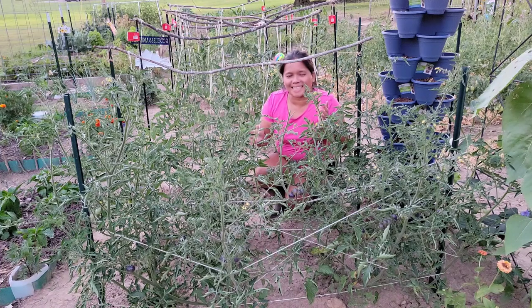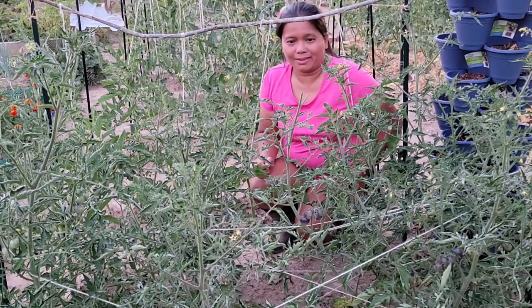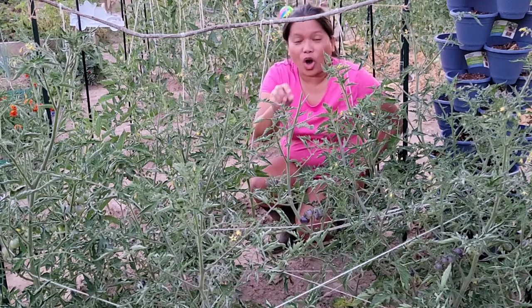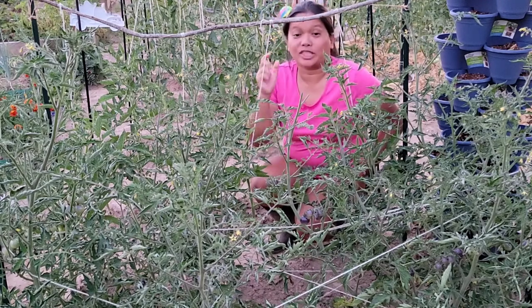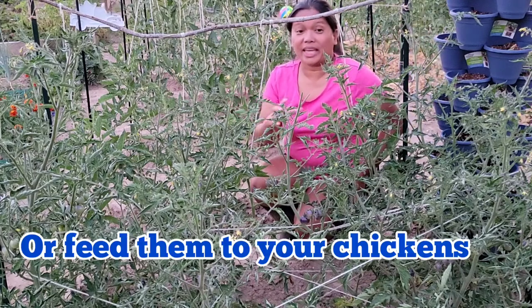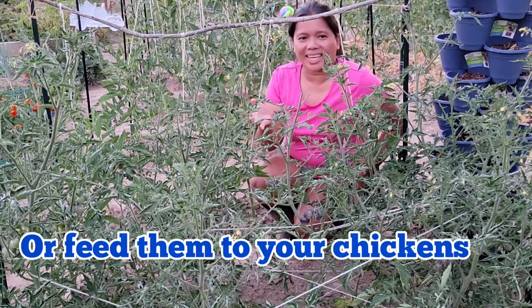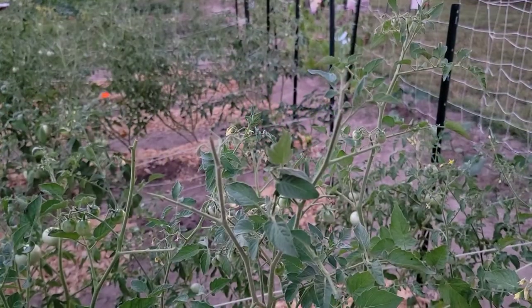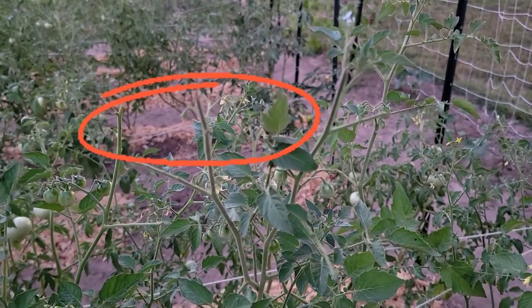They can also chew holes in the fruit. The best way to remove tomato hornworms is by physical removal, which means that you have to pick them off the plant. You can squash the worm, or if you don't like that, you can put the worms in a bucket that contains soapy water.